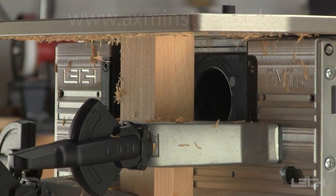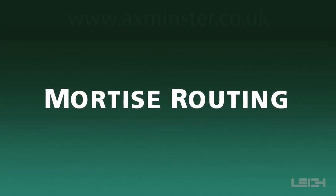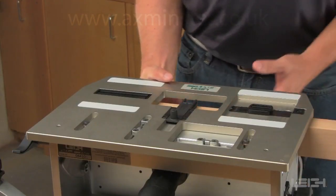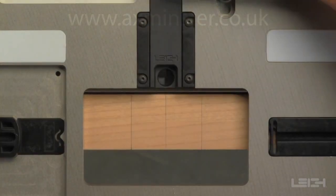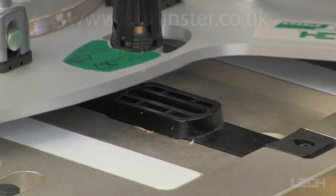With the clamps repositioned, insert the mortise board in the jig. It's only necessary to sight the center of the mortise position, as the front and back positions are already preset. Clamp it in place and retract the sight. The left-hand guide pin now sits in the mortise slot of the guide.